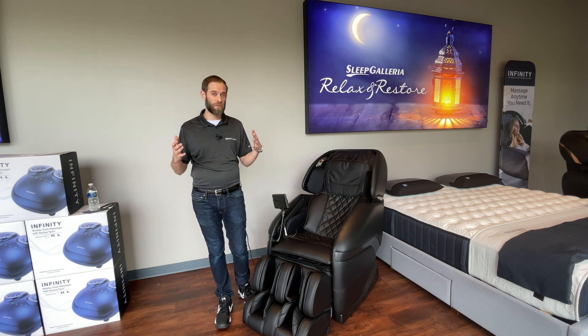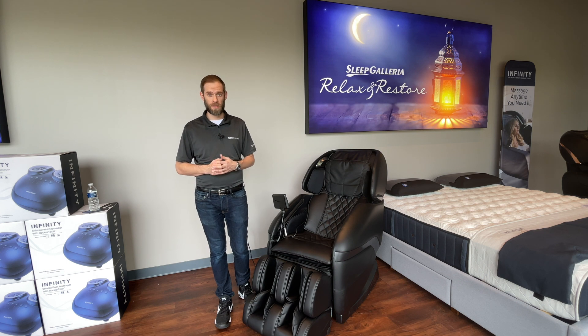The Active L is one of our absolute favorite chairs here at Sleep Galleria. Thank you for taking a moment to learn with us, and as always, dream easy.